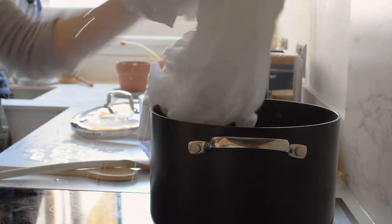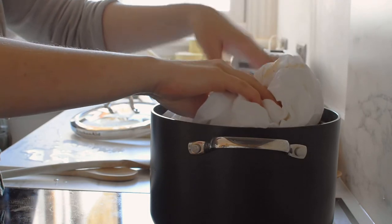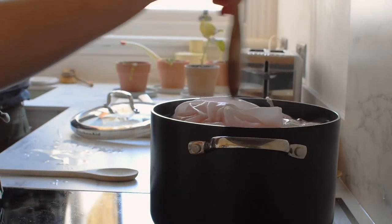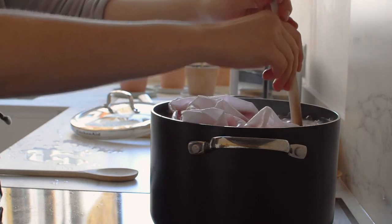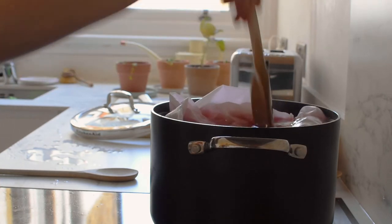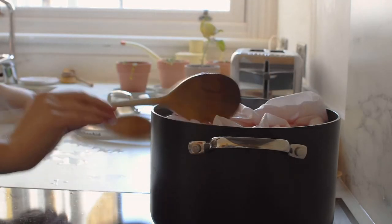Pop your damp fabric or yarn into your dye and then either leave it overnight as is, or you can very very gently heat it — I like to set my hob to the lowest setting and leave it for several hours, especially if you're using something like cotton that can withstand a really high temperature. The heat just helps the fabric take a little more of the dye, but if your fabric can't withstand the heat then just leave it at cold temperature — that's totally fine.